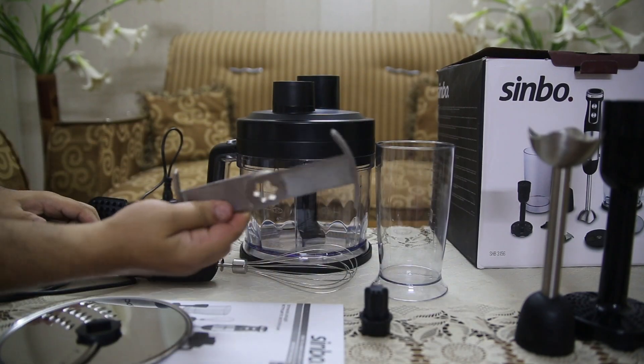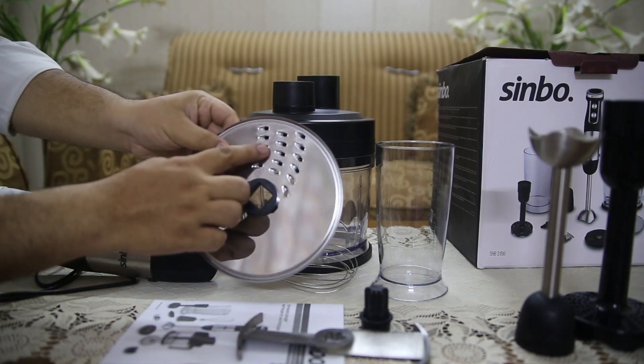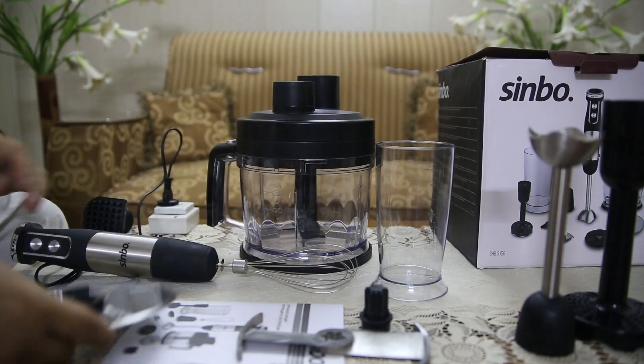The compact design of the Sinbo SHB3156 allows it to fit easily into any kitchen space. When not in use, the attachments and base unit can be neatly stored away without taking up much room.